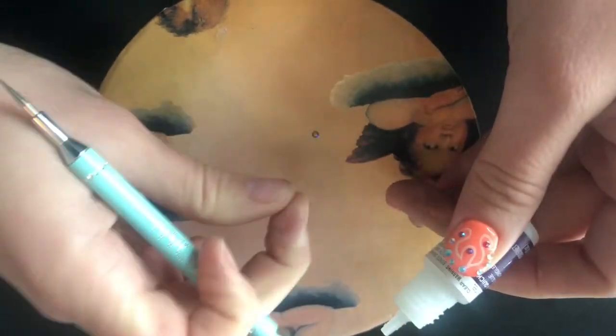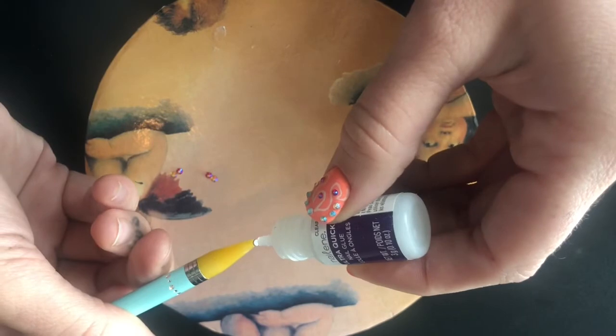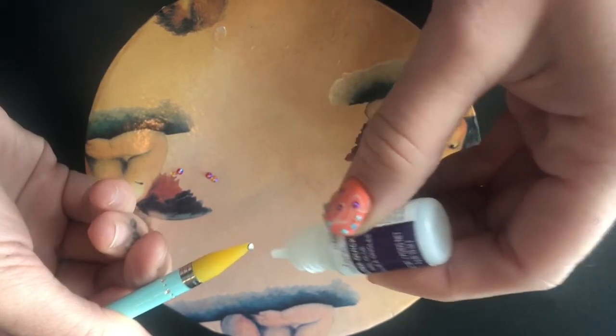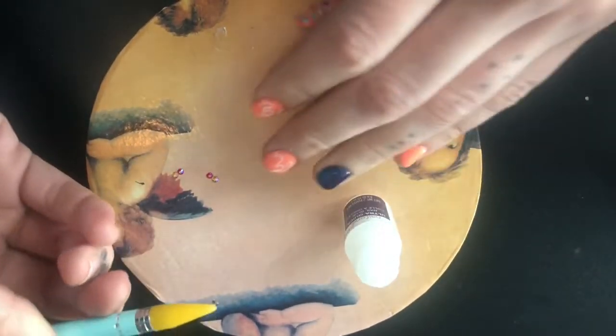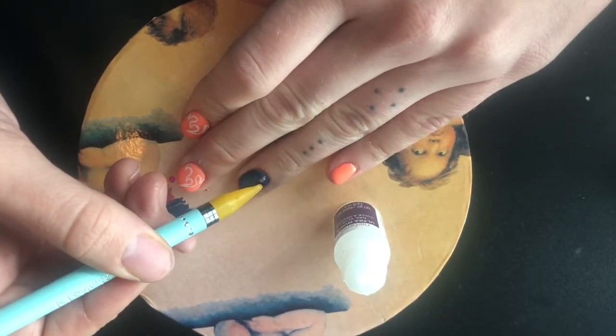You can see I just dropped it — and that is the box's gem now. Seriously thought it was stuck for a second. A little bit of glue, and then we're just going to place it in the center and build up around it.